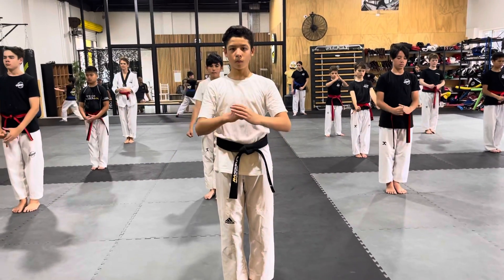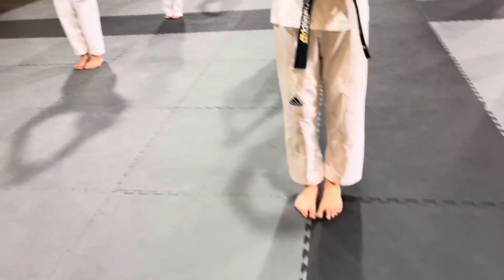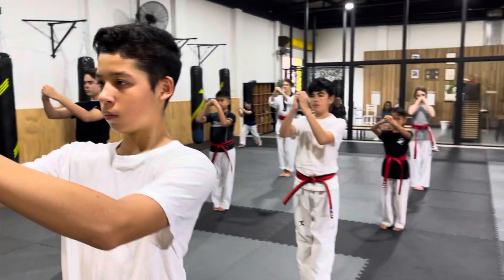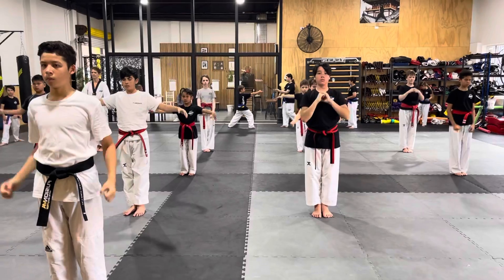One, two, three, four, five — so the hands are together, the feet are together. And this is how their hands are. First half of the pattern, Pum Se Thog.